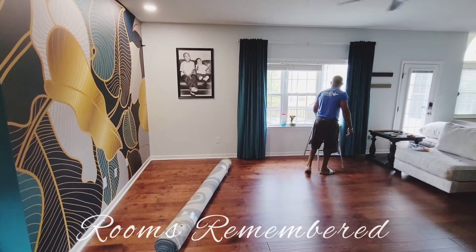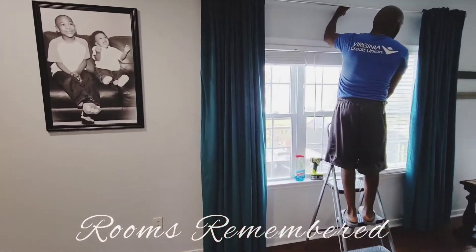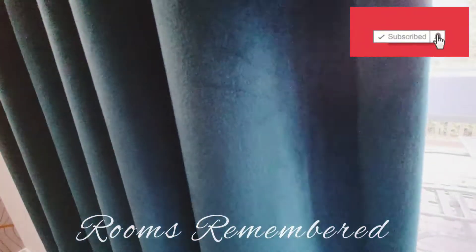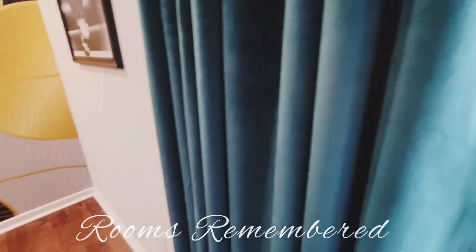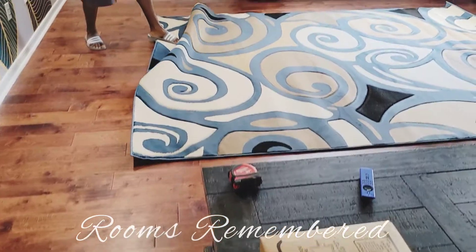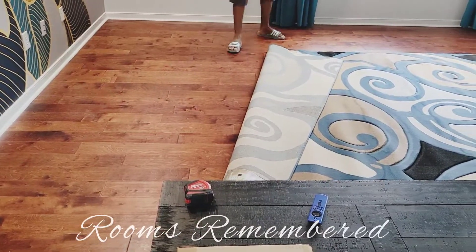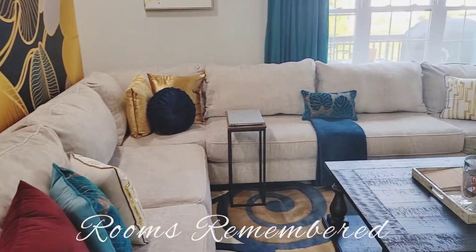Now you can see that Rooms Remembered has put up the curtains and it already looks great. I'm so ecstatic. She's teaching me as she's installing — she put the curtains a little bit higher to make the room look bigger. She also put the blinds up so that it creates more light coming into the room and makes the windows look even wider than they are. She is putting the rug down, and because you can position it in different areas, the light reflection will pick up different tones.